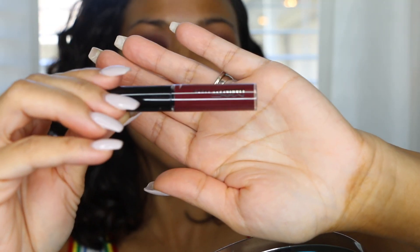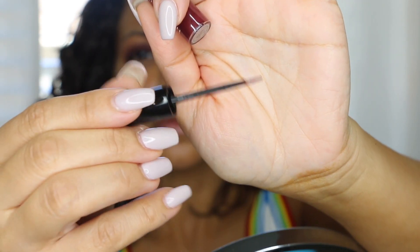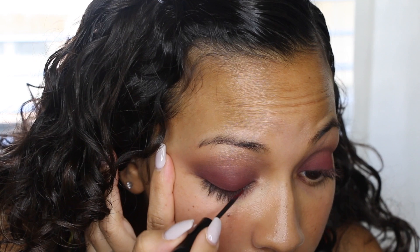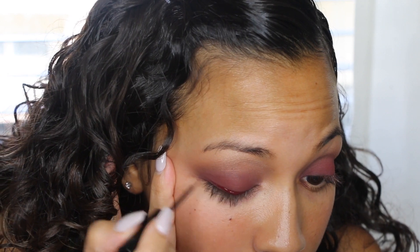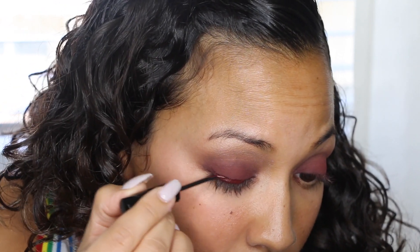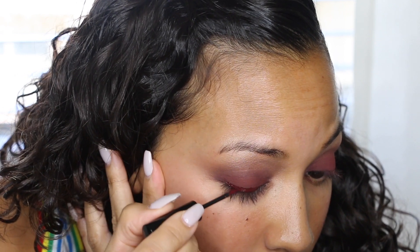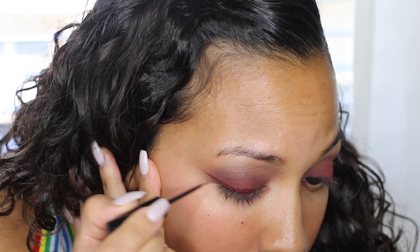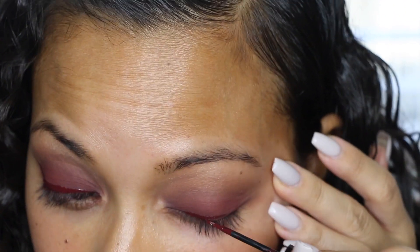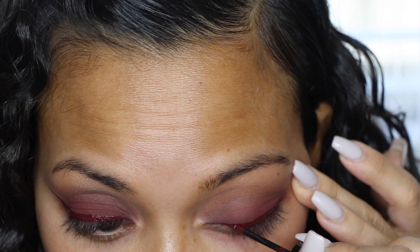The next step is the red eyeliner — this is from MAC and it's called Keep It Current. I love how thin the eyeliner is because it really allows you to get a nice thin or thick line depending on what you prefer, without having to be a pro at doing the cat eye. You just have to have a nice steady hand and bring it out to give you a nice sharp tail. I personally prefer a thinner cat eye. I love colored eyeliners right now because they're just different — black is always classic but adding some color is fun.